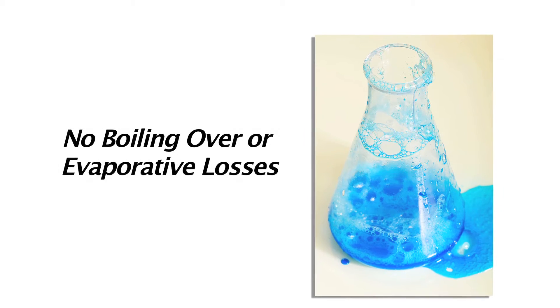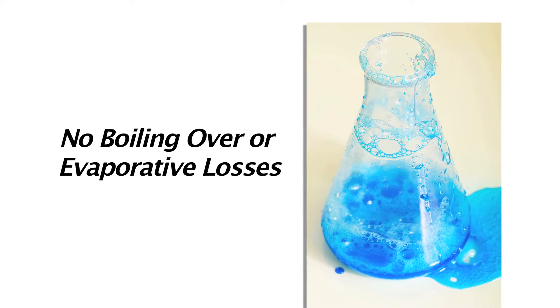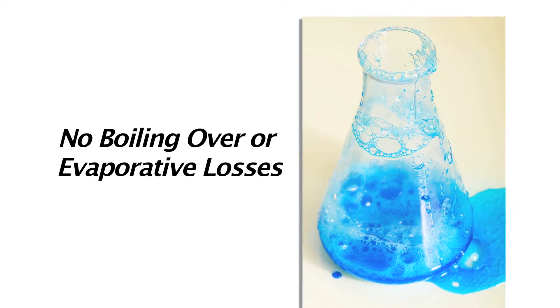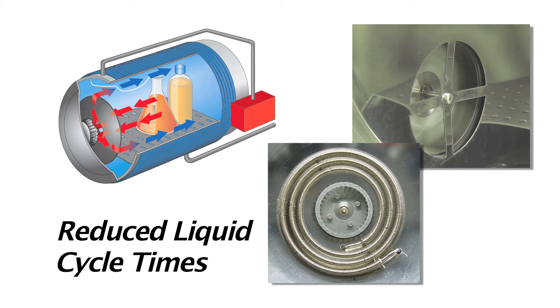Most benchtop autoclaves that customers would buy are truly dental autoclaves that have been adapted into a laboratory system; however, they are really not efficient for that application. Unlike other autoclaves, liquids sterilized with SysTec will not boil over or suffer evaporative losses during the cooling phase. With a wide range of cooling options available, liquid cycle times can be dramatically reduced, allowing for daily high-volume throughput.